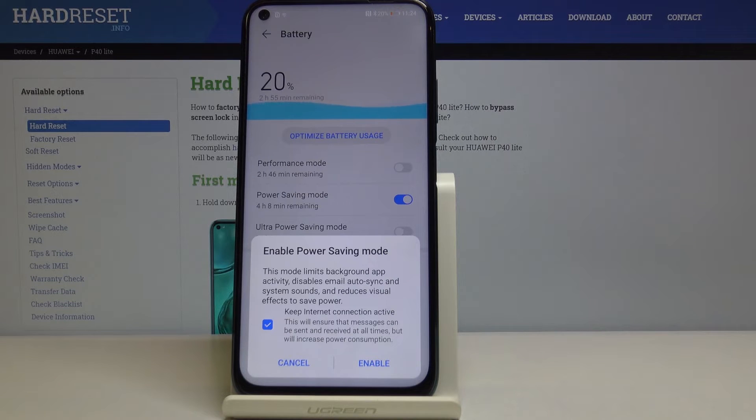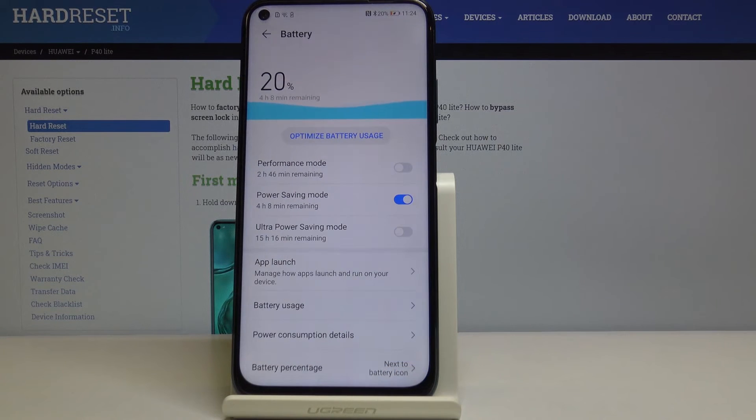So to enter this just click enable, and that's all. Now our phone is in the power saving mode and it will lose its battery a little bit slower.